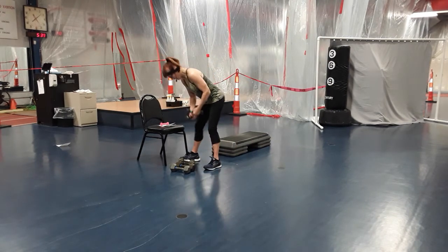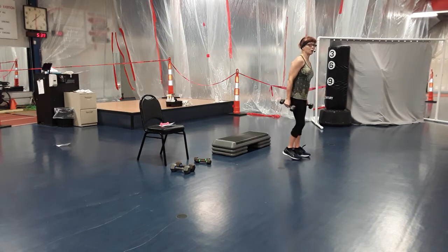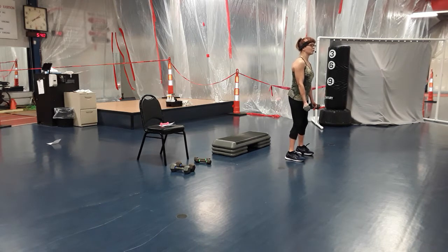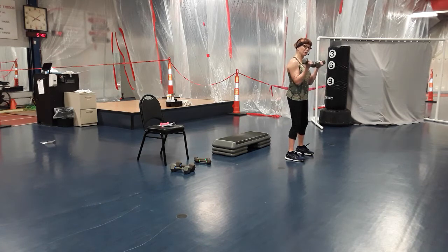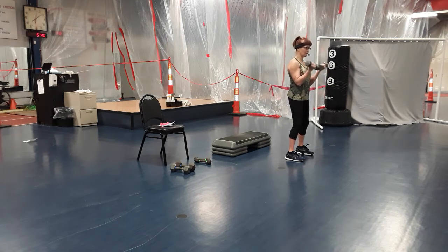Moving on — we're going to do biceps. Pick your poison, we're going to use weights. You could use a bar on this one if you have it. Dumbbells down in front, palms facing up, feet about shoulder distance, knees soft. Curl up, curl down — don't rush it. I want you feeling that muscle tighten, squeeze right at the top. Lift with that muscle — light grip on that dumbbell. Six — this is like a narrow bicep curl. Seven, one more.